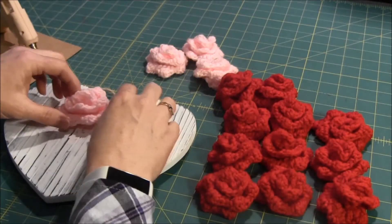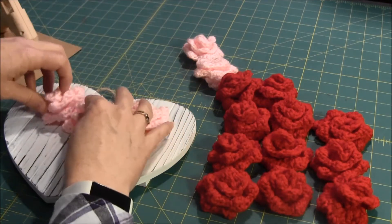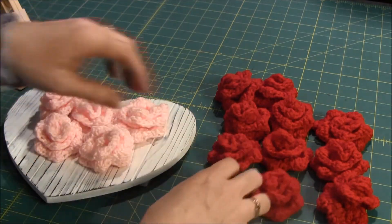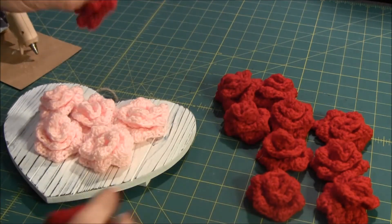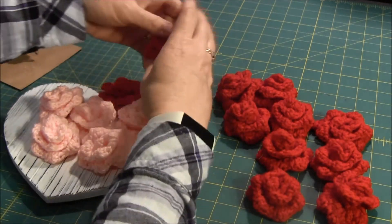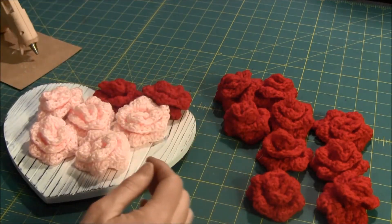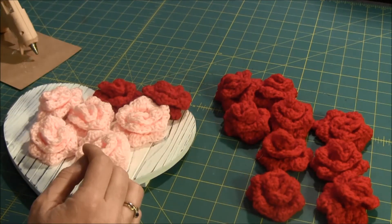I want to put the light pink ones in the center, sort of like this, and the red ones I'll put around the edge. I'll simply do this by gluing them on.